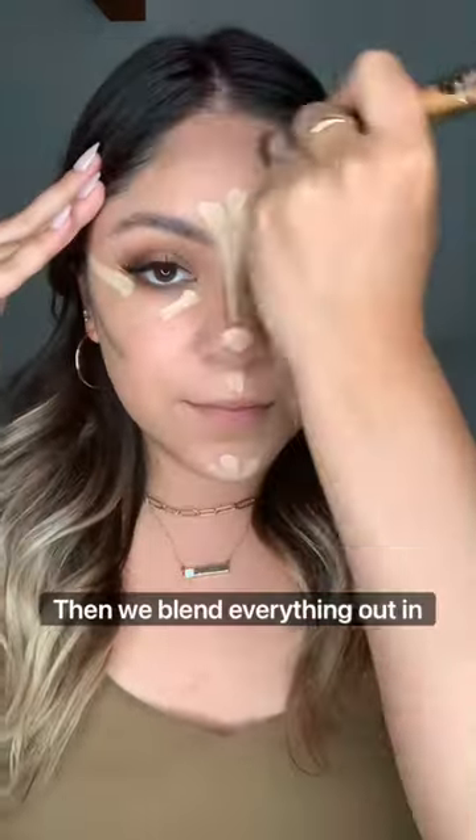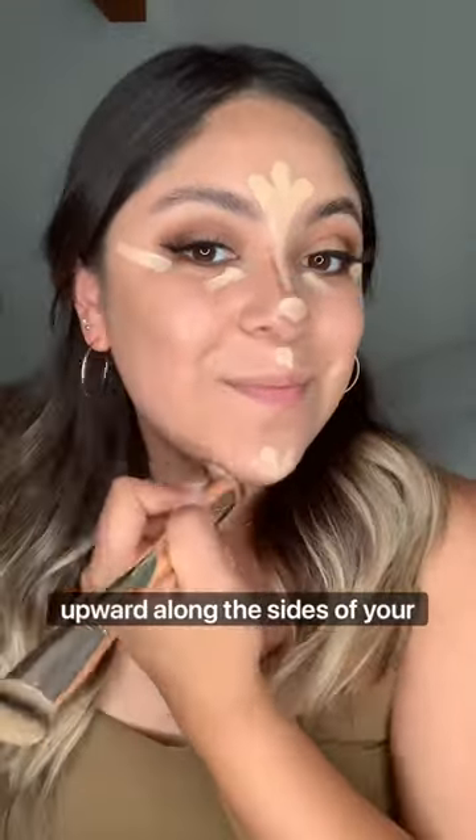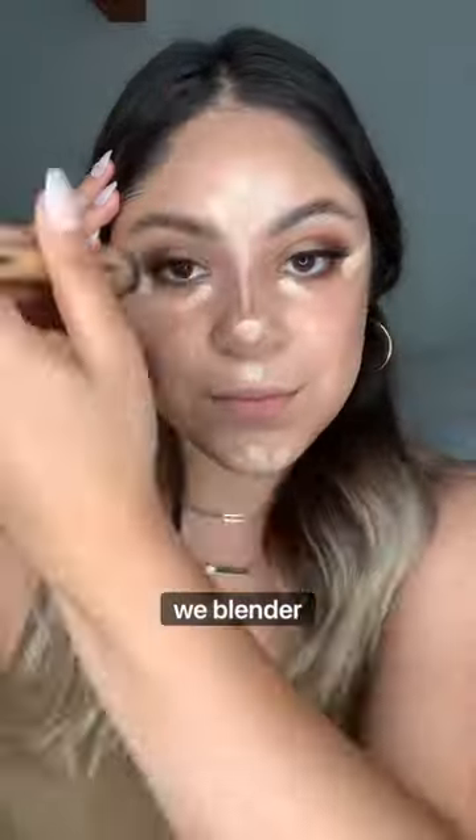And then we blend everything out in its place. I like starting with my contour first and then my concealer. Remember to blend your contour upward along the sides of your cheekbones. And now we blend our concealer.